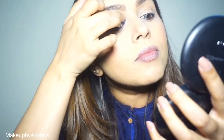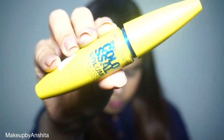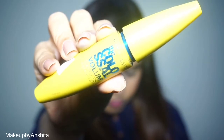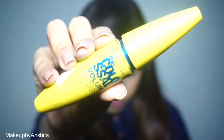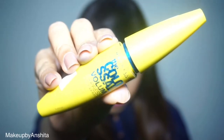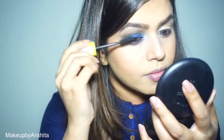Now taking this blue shimmery shade from the same palette and placing it on the inner corners — basically one third of my eye. Going back to my favorite mascara, this is the Colossal Volume from Maybelline. I don't know what it is — I've been using this mascara for two years now and can't get over it.